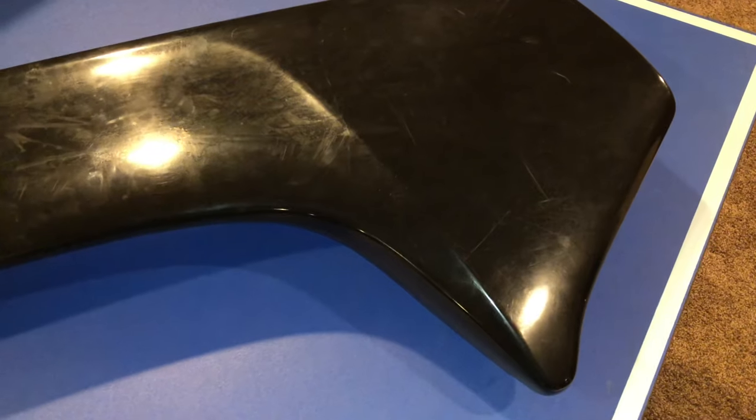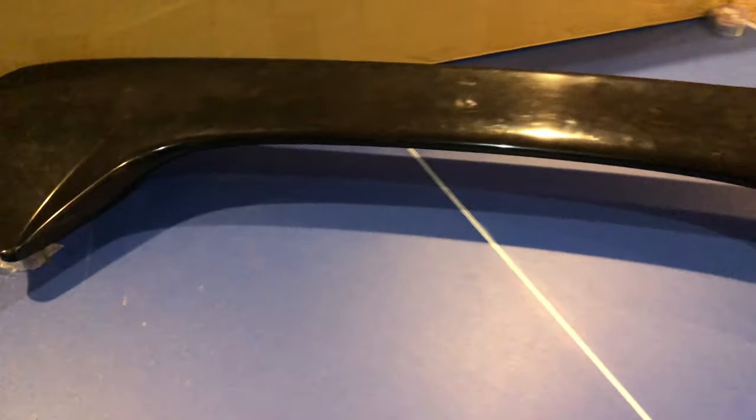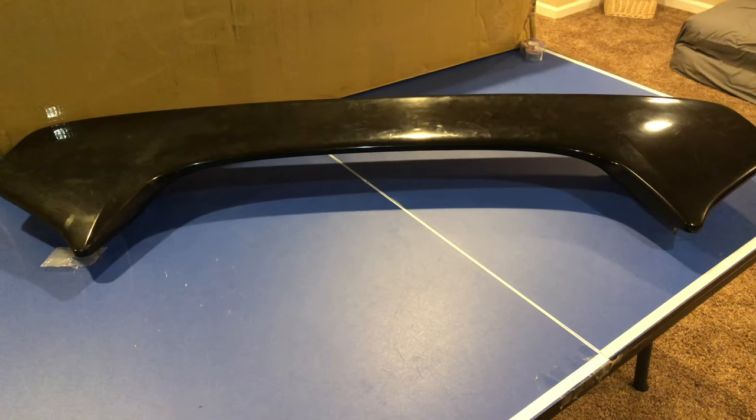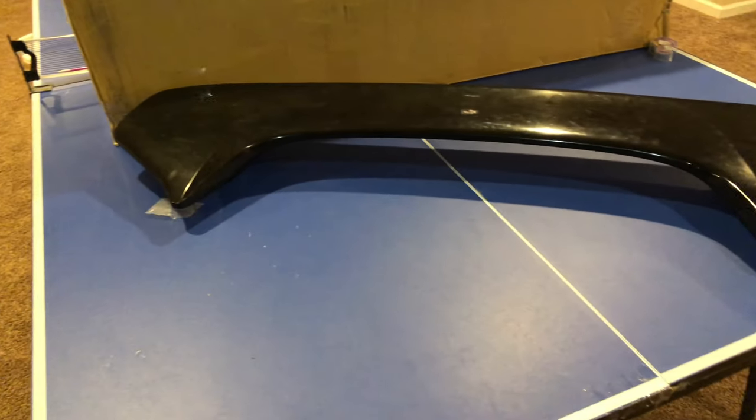Let me show you that real quick. You can see there are a lot of scratches and fingerprints on it, but a nice buff will fix that right up. Literally nothing wrong with it — I just don't really need it anymore and don't plan to put the car back to stock for any reason.